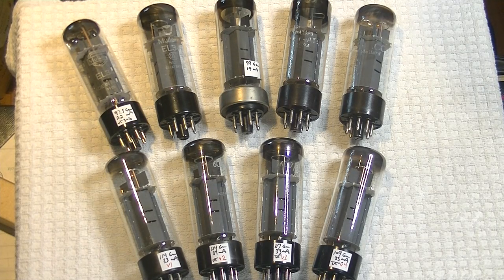Hey everyone, it's Jim from Vows and More, an online vintage tube store. And today in TubeLab number 38, we're going to take a close-up look at the vintage Mullard EL34 XF2 series in particular.